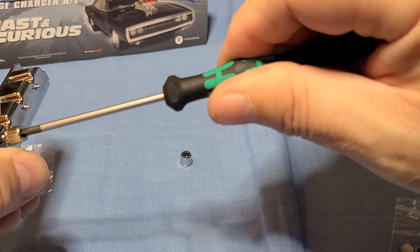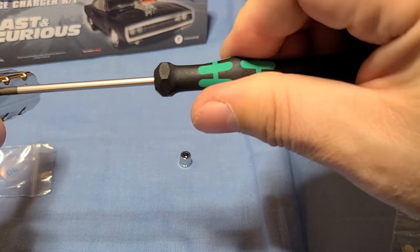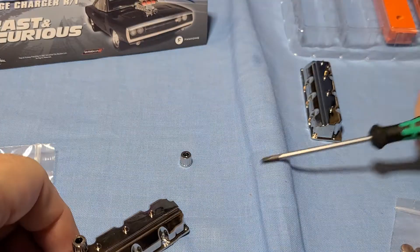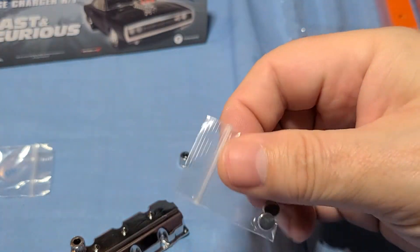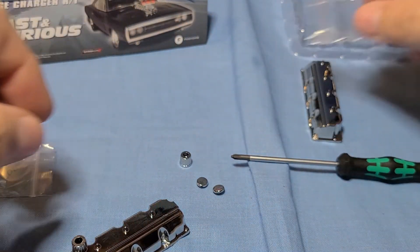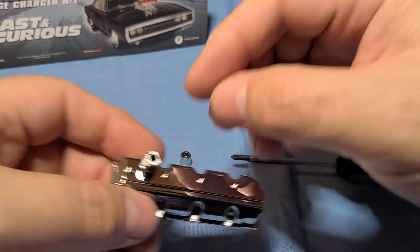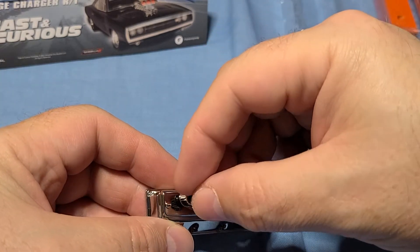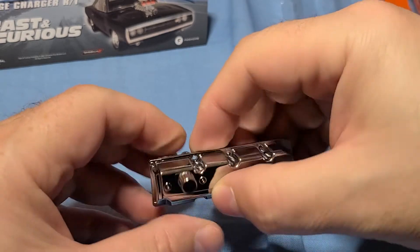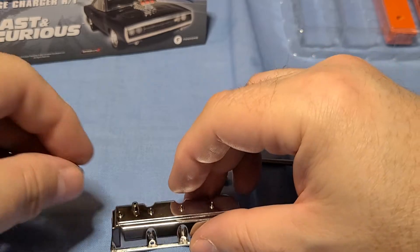You don't want to overdo it or crack it — just snug. Then take the top cap cover and gently press it onto the oil filler cap. There we go — that's the first valve cover done.